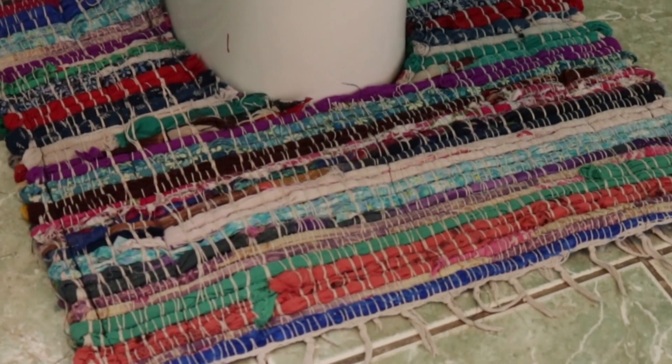Hello, welcome to Abidashery. Today I'm going to show you how to make this hippie boho bath mat.